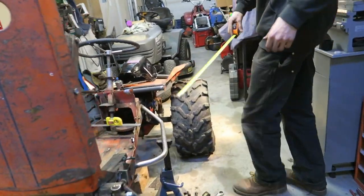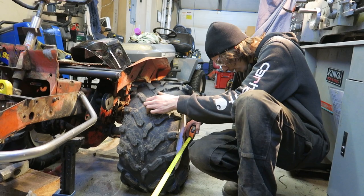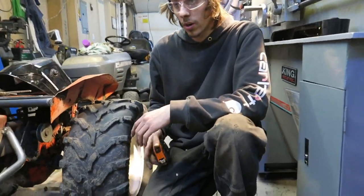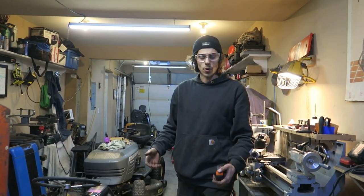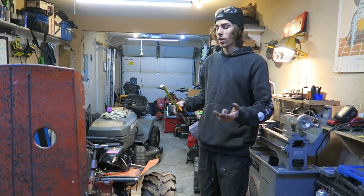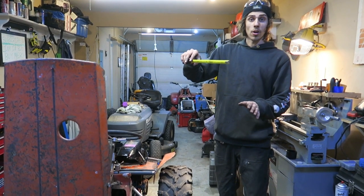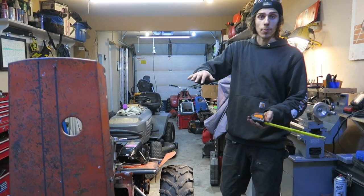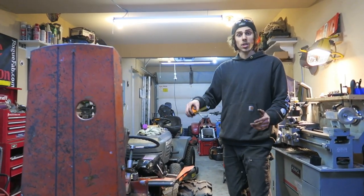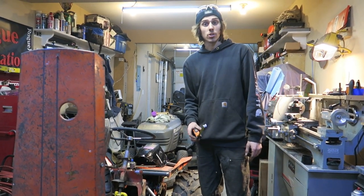A normal lawn tractor is usually 48 inches wide. We're sitting at 49 and a quarter inches center-to-center, so we stretched it about an inch and a quarter. The factory was just shy of 48 inches. Adding one to four inches of width to your mower can make a huge difference when hill climbing, especially on an off-camber side angle. Wider tires help as well — you guys have seen how far I've put the mower on an angle without rolling.